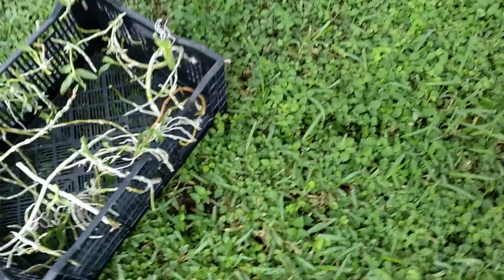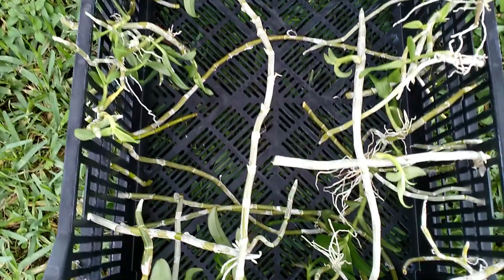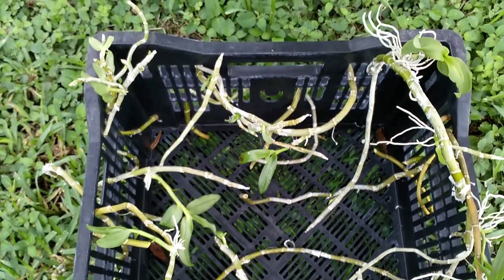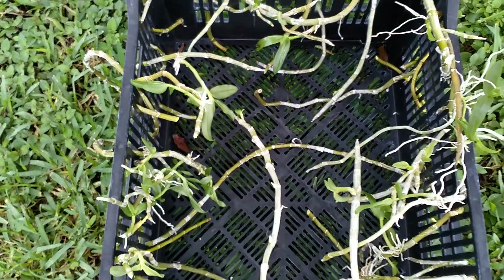The canes that already had keikis on them will just be suspended like this without any sphagnum, and in about a week's time I'll just cut these and probably put them in plugs, or maybe tack them on to tree fern. Alrighty, take care.